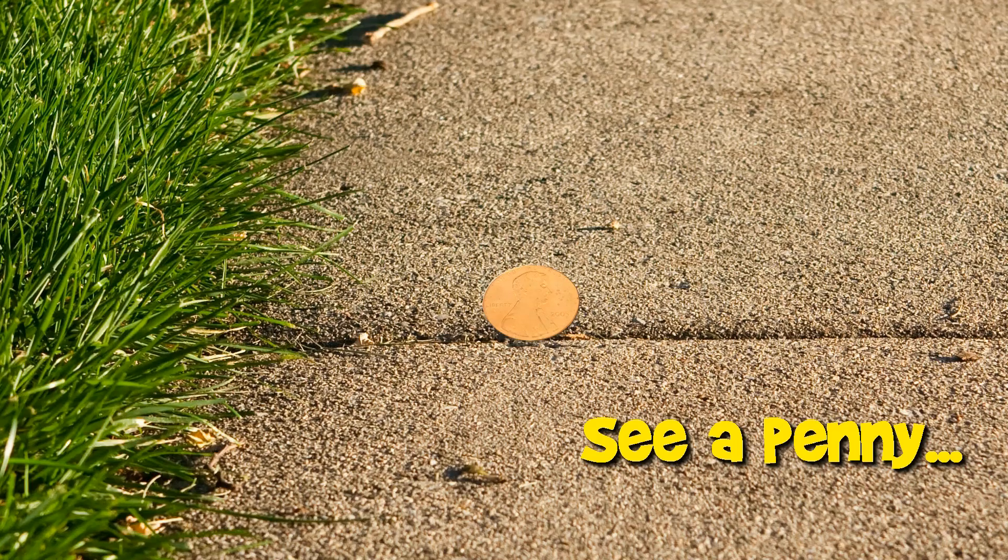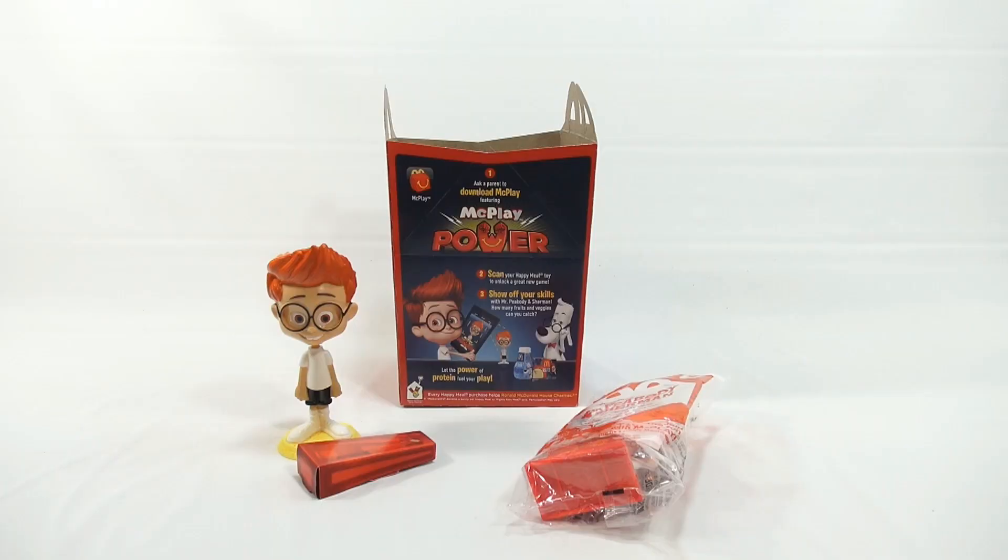You are now watching a Lucky Penny Shop product feature. Hey, Lucky Penny Shop here. We are on the number two toy in the Mr. Peabody and Sherman series. We kind of got sidetracked with all the green St. Patrick's Day items.